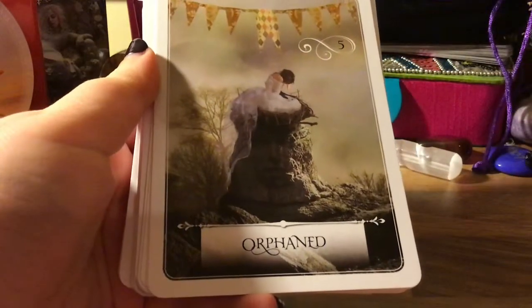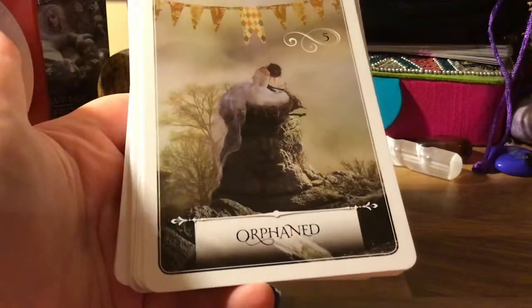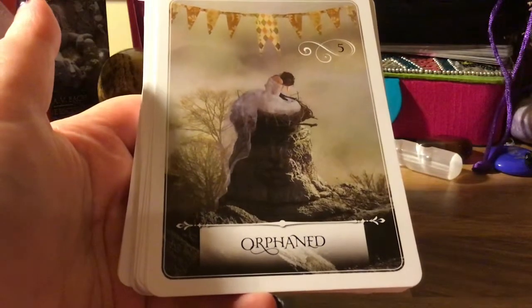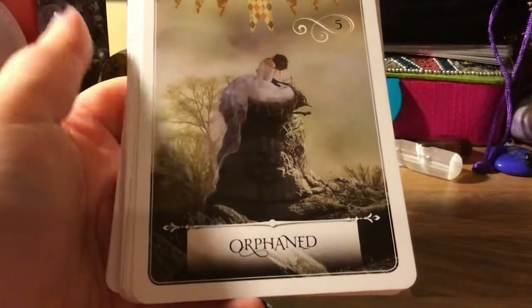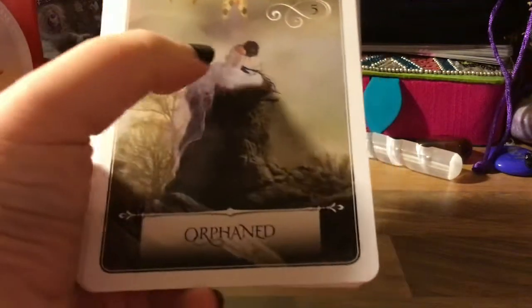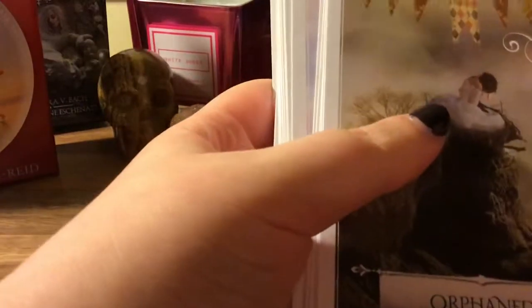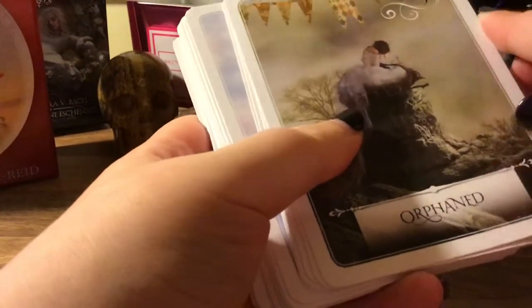I thought this card was interesting — I showed it to my sister. At first I went, 'Oh look, she looks like she's a bird in a nest,' and then she went 'What? She looks like a snowman melting!' And I went 'Oh yeah' — the orange beak is just there. It was interesting how you can see different things in them.